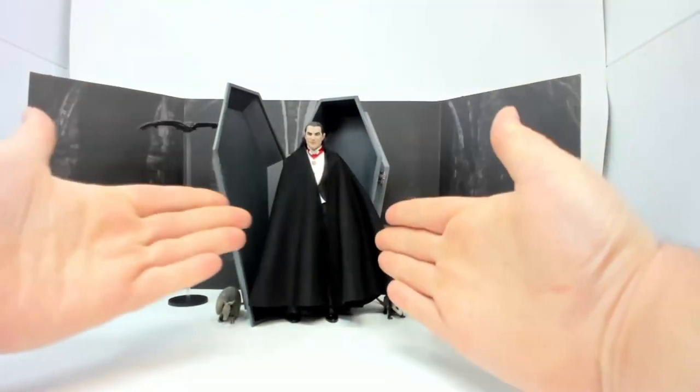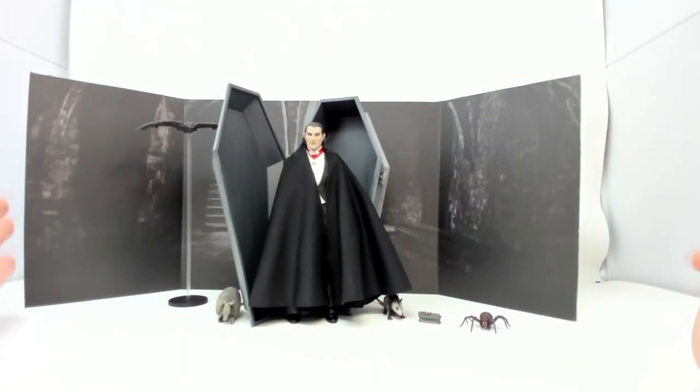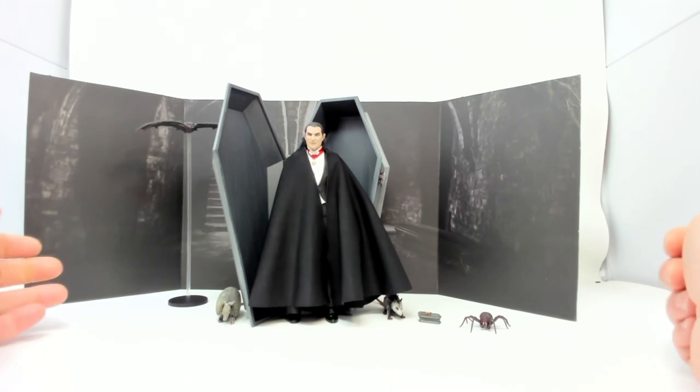So here is the Dracula accessory set with Dracula. Dracula is not included with this, nor is the bat. I like this — it gives a nice setup. I might have to buy another one of these for my turtles. Maybe, maybe not — we'll see.